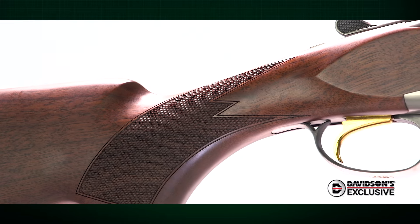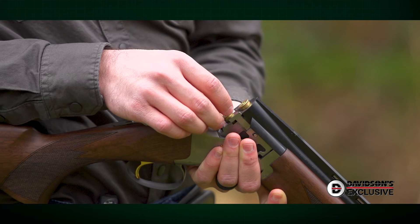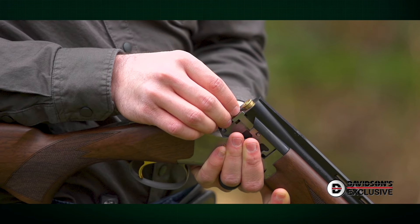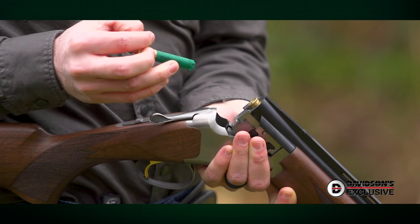From a practical standpoint, this Satori has a lot going for it. The combination of a chrome-lined chamber along with the gun's hammer ejectors means you can get spent shells out of the chambers quickly and easily, even when there's fouling.